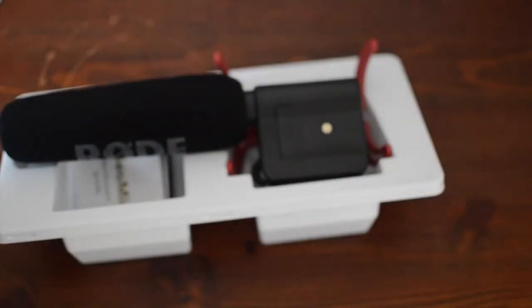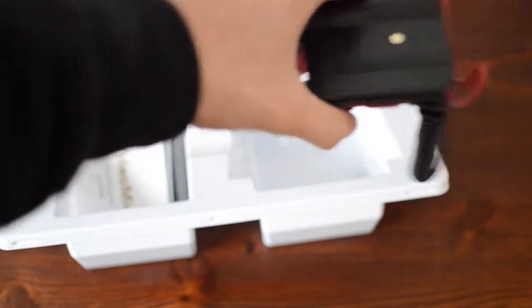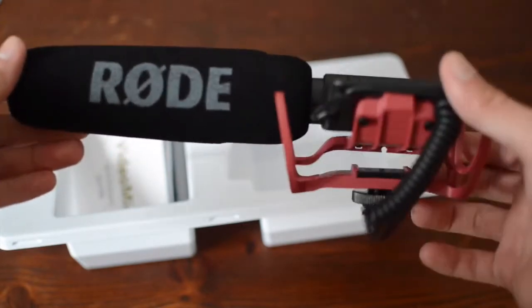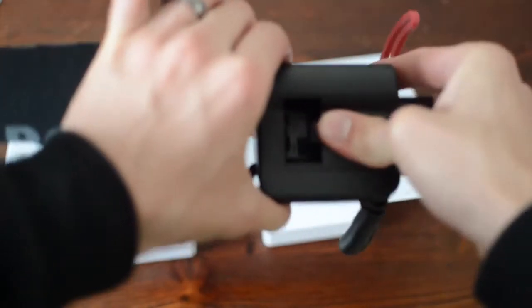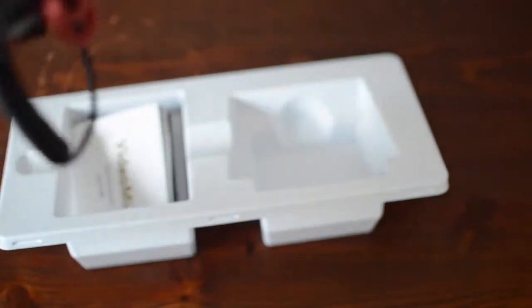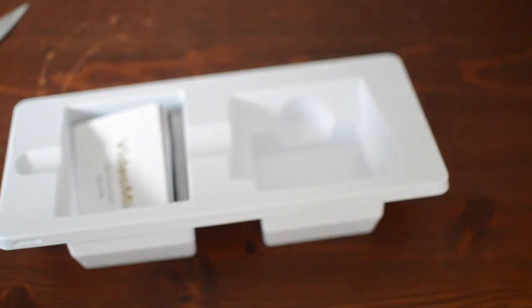There we go. It is very — I want to say overwhelming with how big it is. You've got the mic underneath the cover here. The battery goes in here. The annoying thing about it is the gain switches are there but I doubt I'll ever use them, so that's not a problem for me.